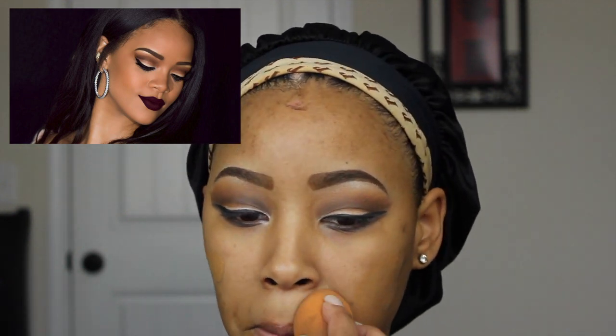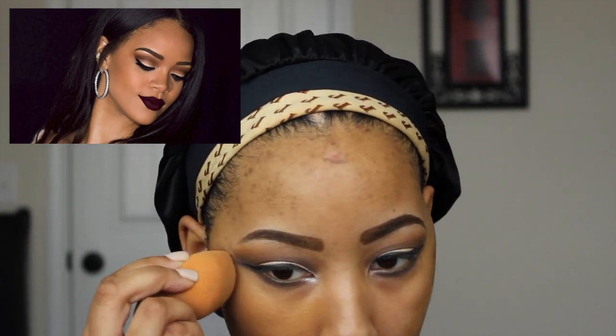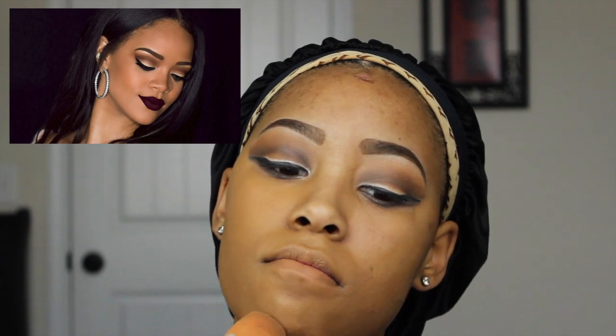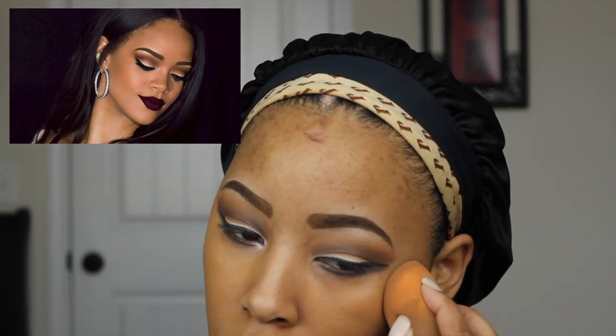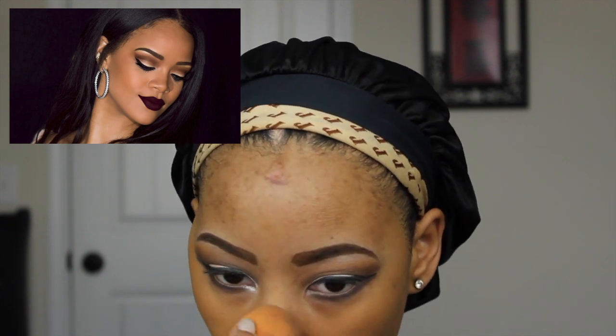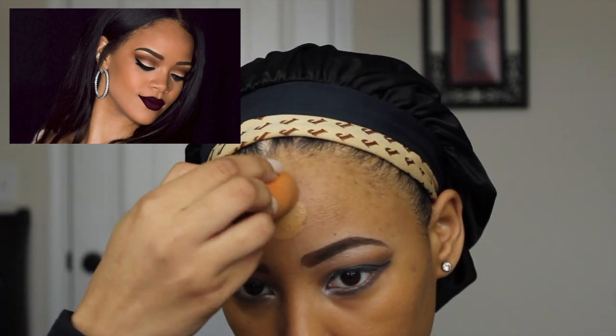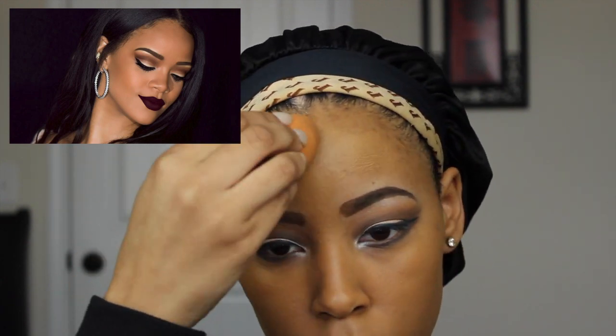For my foundation, I'm applying my NARS All Day Luminous Weightless Foundation in the color Tahoe. To apply this, I'm using my Beauty Blender spritzed with a little bit of my MAC Fix Plus. When applying your foundation, you just want to make sure that you're applying it in a thin layer — you don't want to do anything too heavy because you can always build to a more full coverage.